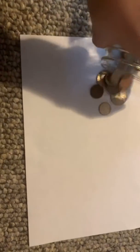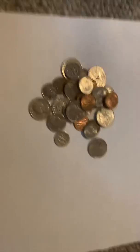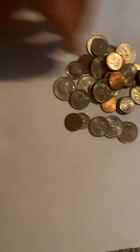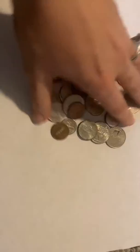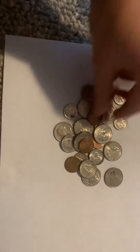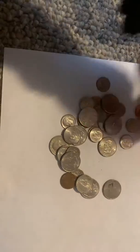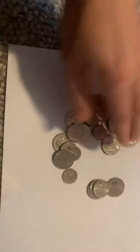Hey boys and girls, I'm going to show you how you can practice counting money at home. I found some money in a jar that we keep on our counter when I find coins around the house. Just dump some out — I've put them on a piece of white paper so you can see better. If you have a hard time skip counting, you can always sort the coins by type.